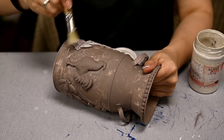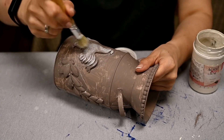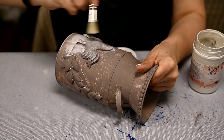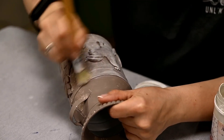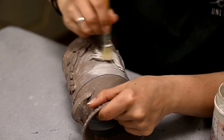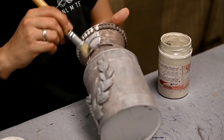After drying, I'm dry-brushing the surface cream using a rough bristle brush, and I'm applying quite a lot of paint to make the pail creamy so that only the crevices stay beige. This provides a very nice vintage feel.